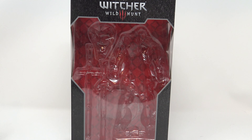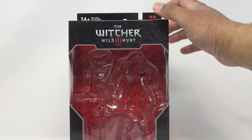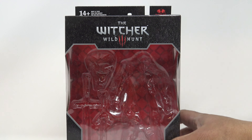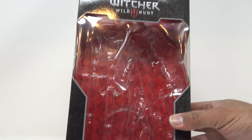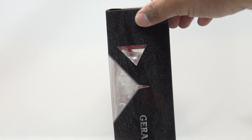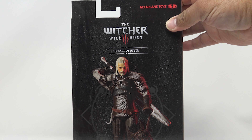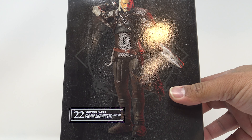Looking at the box he comes in — looks pretty good. McFarlane does pretty well. You've got 'McFarlane Toys' up here, 14-plus, nice windows on top to get some light down on the figure. 'Witcher 3: Wild Hunt' looks good on the inside. On the side you've got the Witcher Wild Hunt, CD Projekt Red — the company that made it — Geralt of Rivia on the side. On the back, 22 moving parts of articulation.